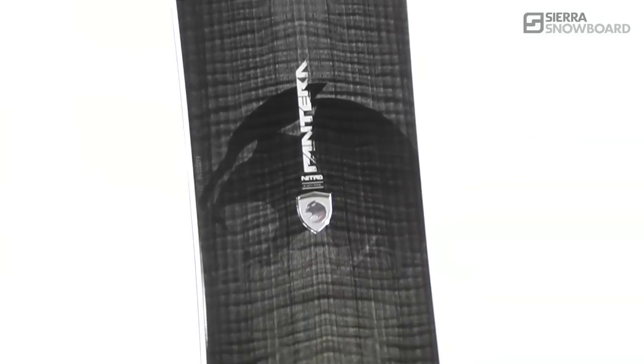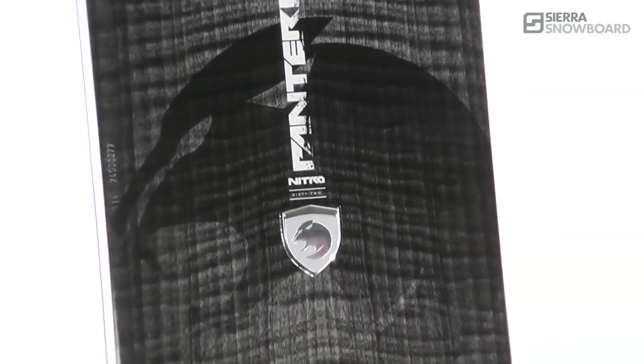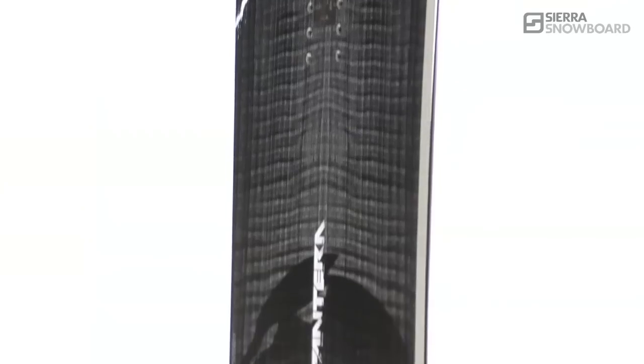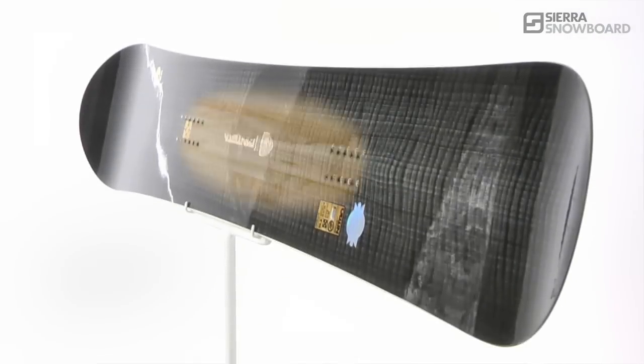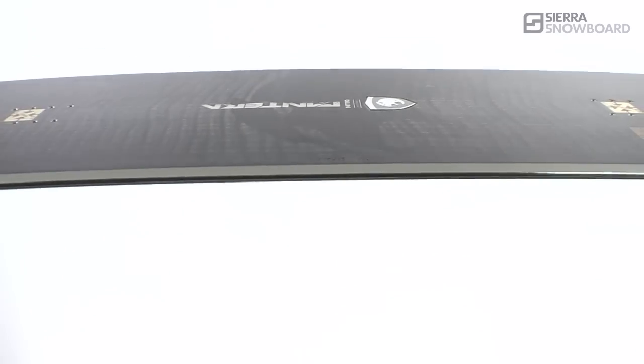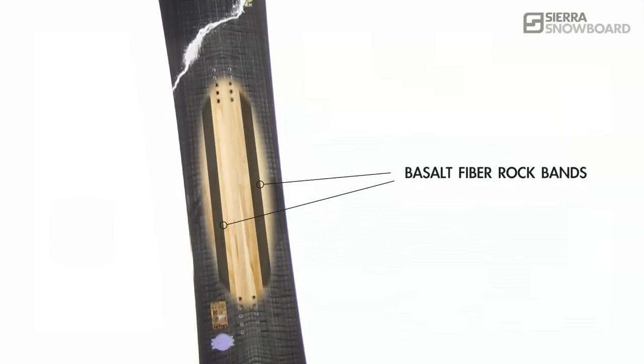As the even lighter version of the Pantera, the Pantera LX features the new Pentalite laminates. The combination of pre-cured fiberglass and carbon create an extremely smooth ride, along with the servo powerlite core with a thin core between the feet and basalt rock bands for tip-to-tail power transfer and snap.